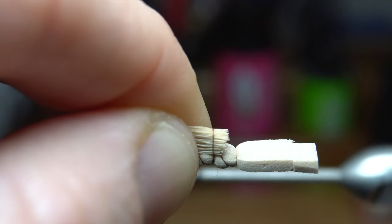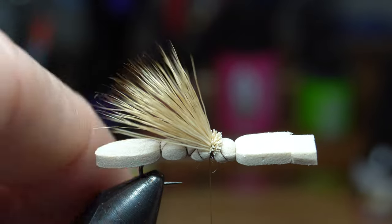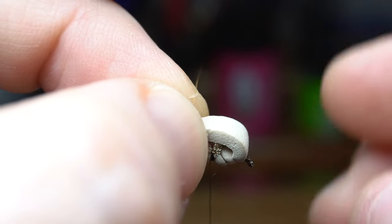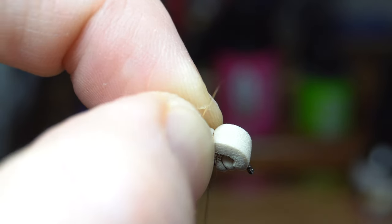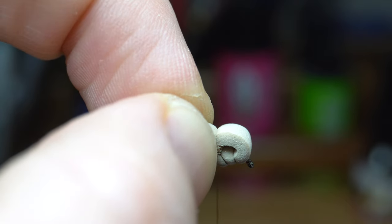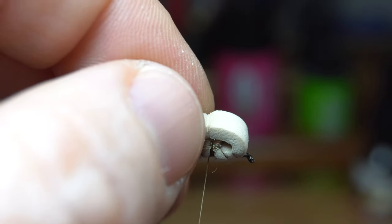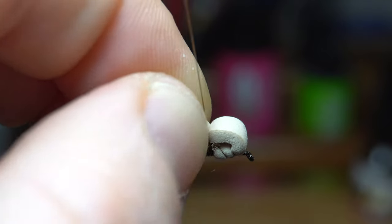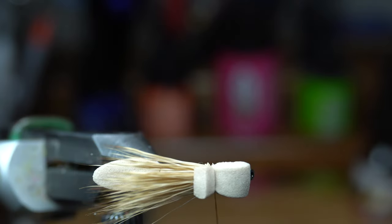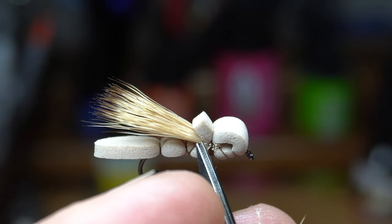Tie this down with tight wraps and don't worry about flaring the hair. Pull up the excess foam and fold it back over the front to create a big head on the fly. Make a couple wraps to capture it, but try to make sure it is tied on evenly. Here I angled the thread a bit which changed the shape of the head, so I decided to redo that part. I'm happy with the shape of the head now. I've got a few fibers angling out a bit, so it's okay to cut them off if you do as well.